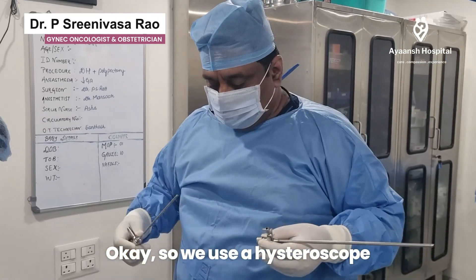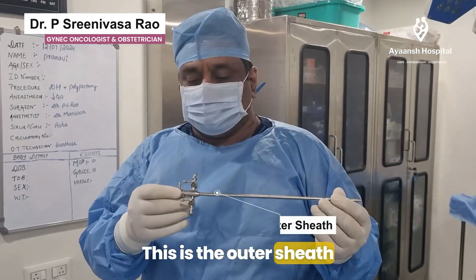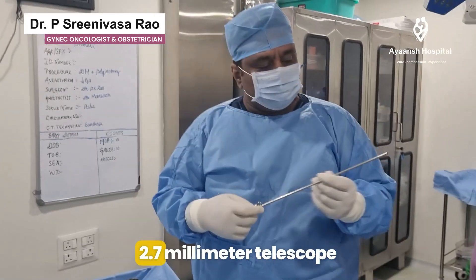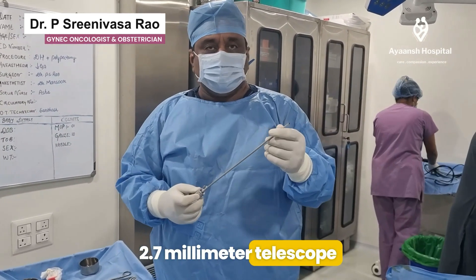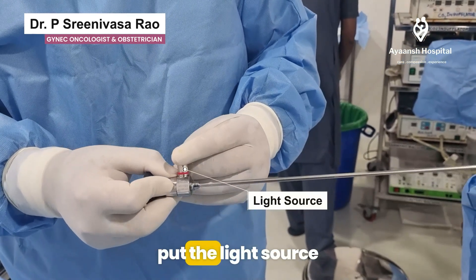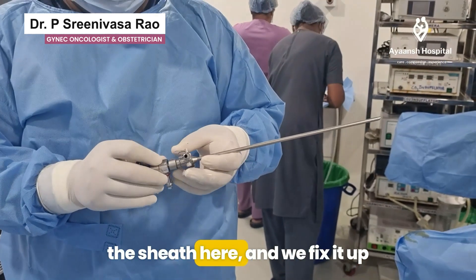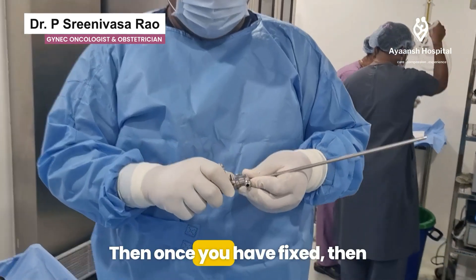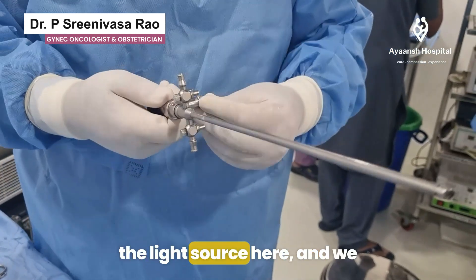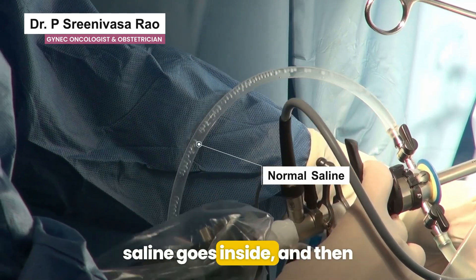We use a visoscope which looks like this. This is the outer sheath and this is our 30-degree 0.7 millimeter telescope. This is the eyepiece, and here is where you attach the light source. The telescope goes into the sheath and we fix it up. Once fixed, we attach the camera and the light source, and use the pressure of normal saline to go inside.